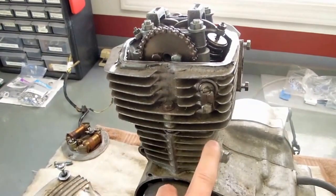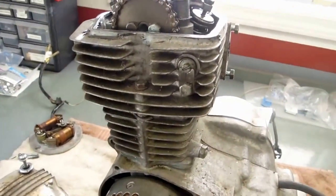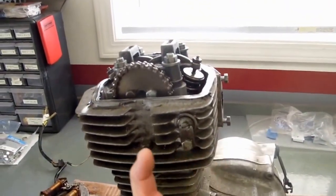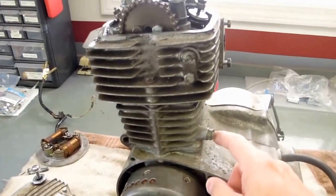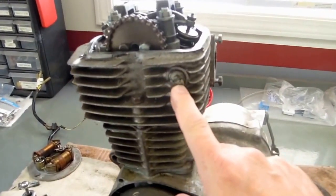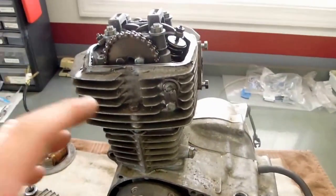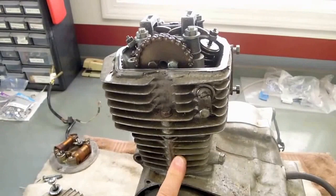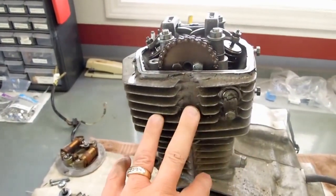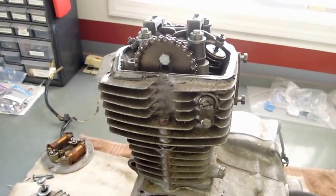I'm going to check the tensioner. It's a curved shoe that sits in here and pushes against the chain. And there's a little cam in here that puts pressure on the chain. If I get into pulling the cylinder off and that kind of detail, I'll probably make a video and show that in more detail. But depending on what I have to get into, you can see as I turn it over...